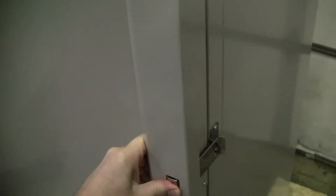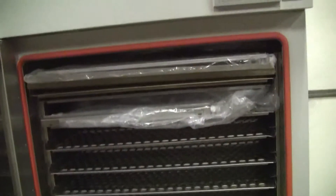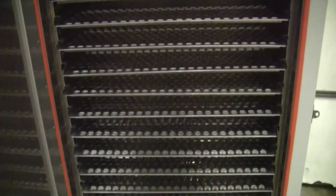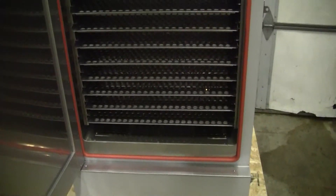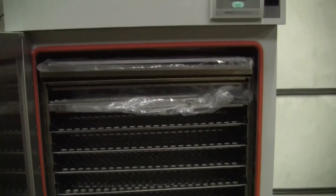The door is a little dented down here. However, on the inside — very clean. Lots of shelves. Good seal.